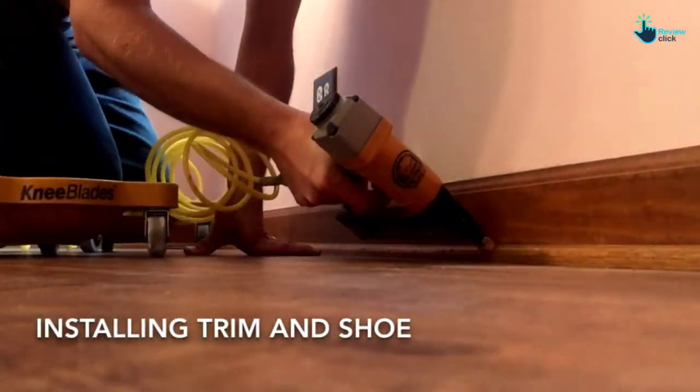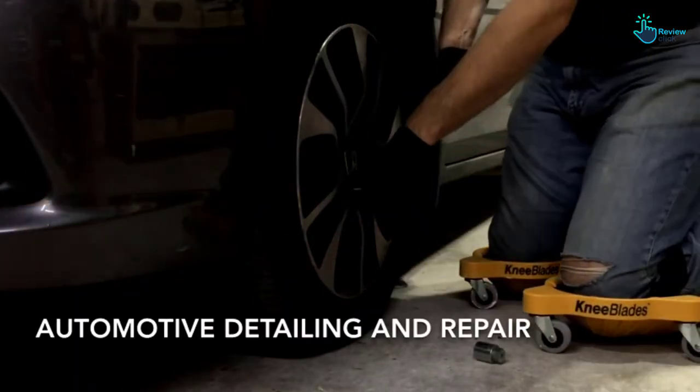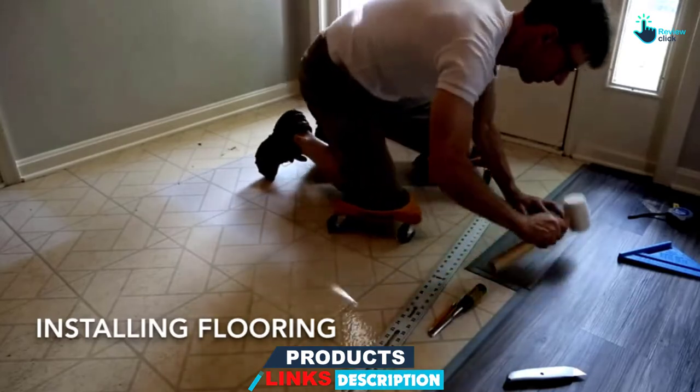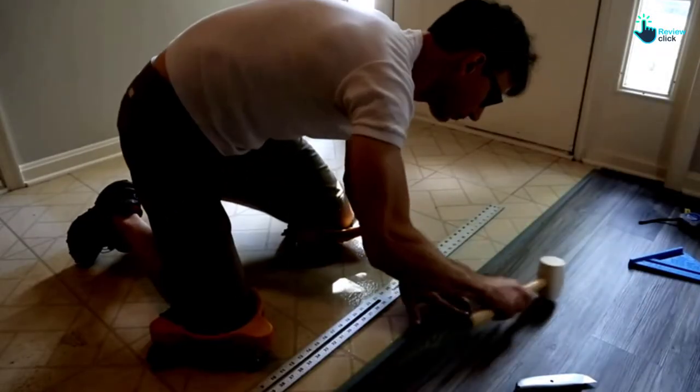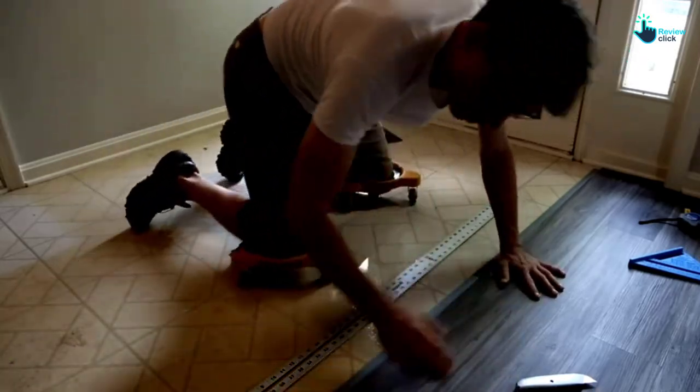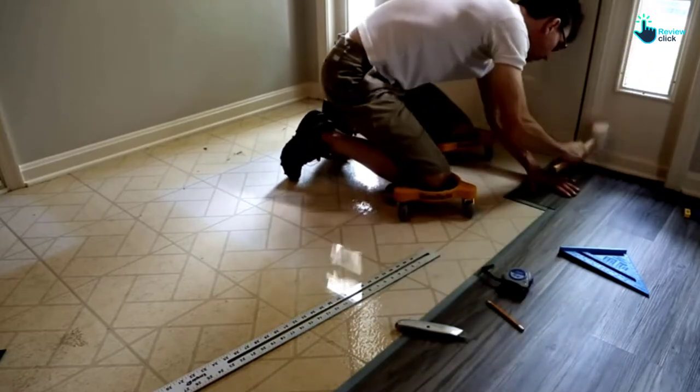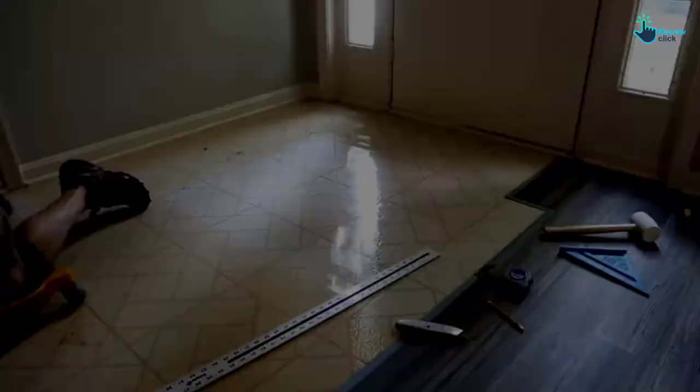This is a maneuverable knee pad that comes with non-marring and durable casters. The maximum load capacity for each caster is 80 pounds. You do not have to worry even if you are shopping on a budget, since this product comes at a very affordable price. Uses for these knee pads include installing tiles, masonry work, gardening, and others.